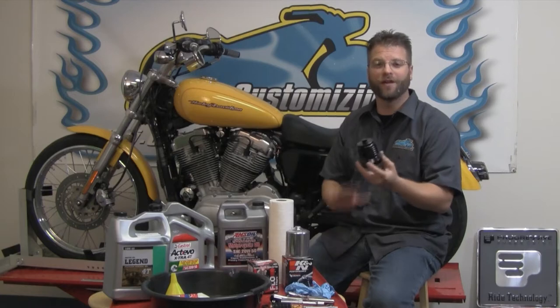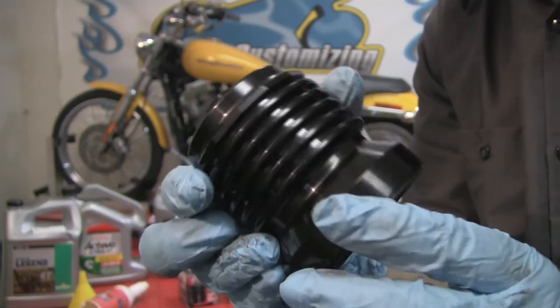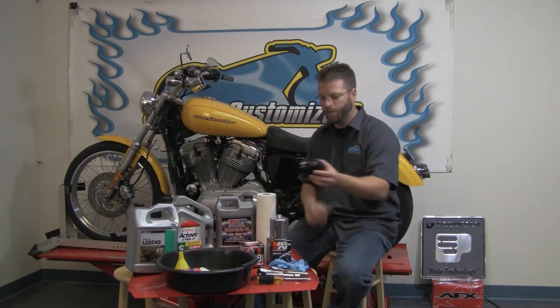This PC filter in five or six oil changes will completely pay for itself, and then never again will you have to buy an oil filter. In addition to it being a filter, the fins here on the aluminum actually act as an oil cooler. A great option from PC Racing.